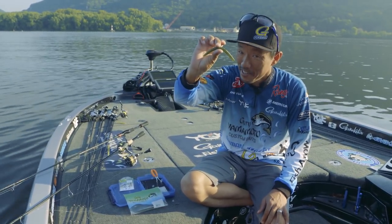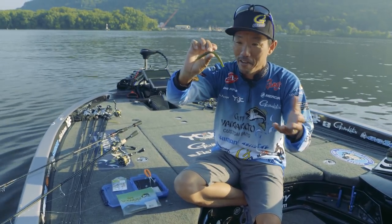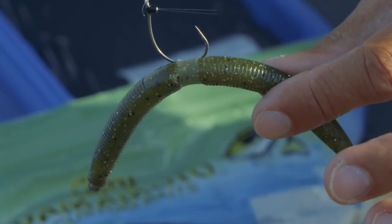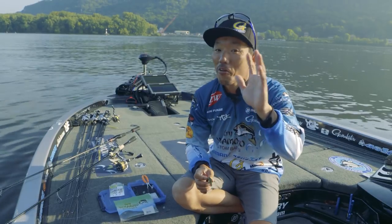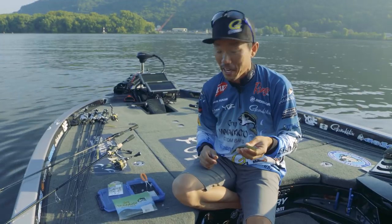This rig — most people use basically wacky style, put the hook in the middle. But my favorite technique is the Neko Rig. You gotta call it Neko Rig. I'll show you how to rig it.